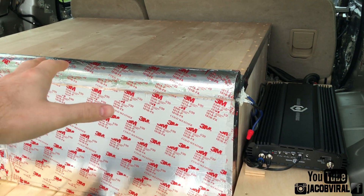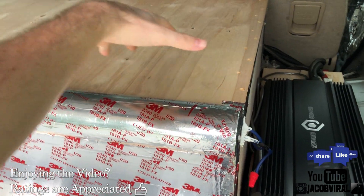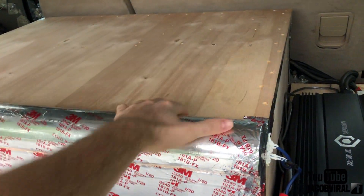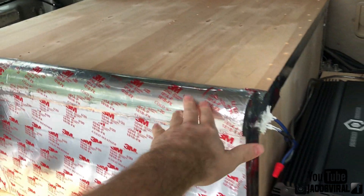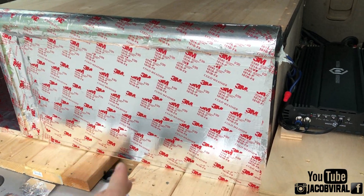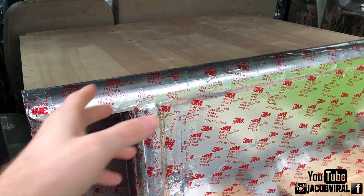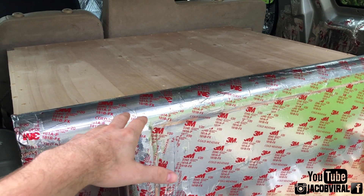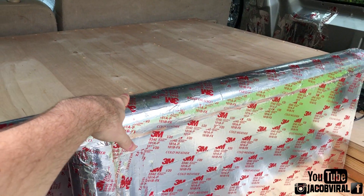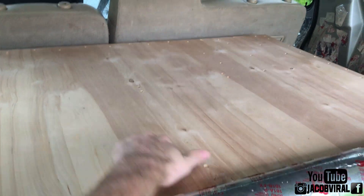Big build update — I've definitely got some more things to come with my box. I'm really happy with the results so far. I'm getting a 147, actually a 148.2 out of this — that was on the glass. I'm definitely doing 149s in the kick on this system, 148s on glass. Really happy with the output for a single 10. My goal now is to get at least a 153 dB single sub build out of this box, under window line.